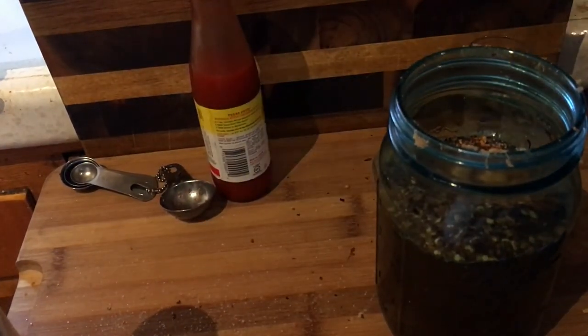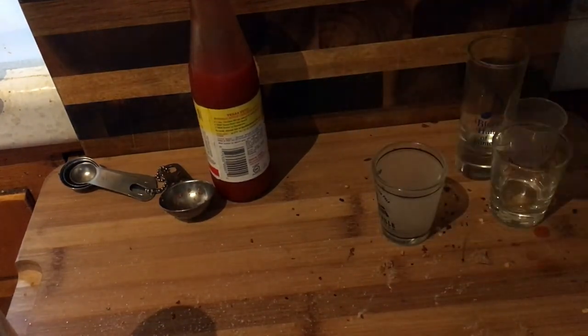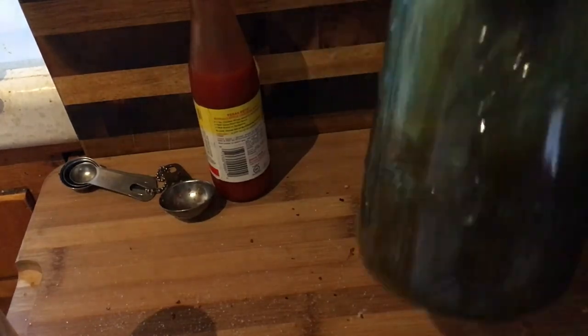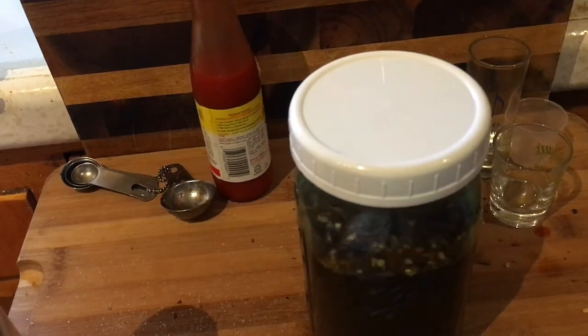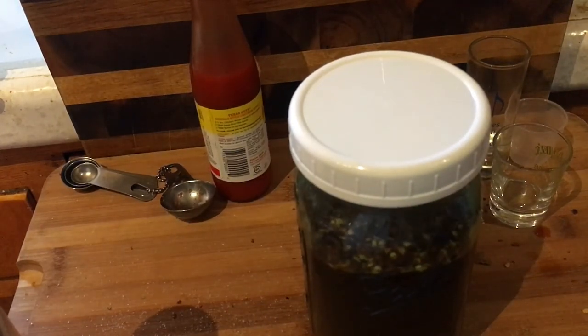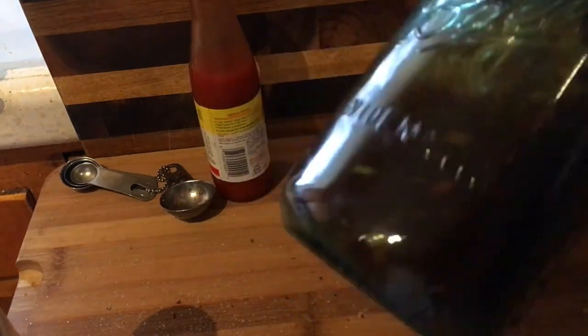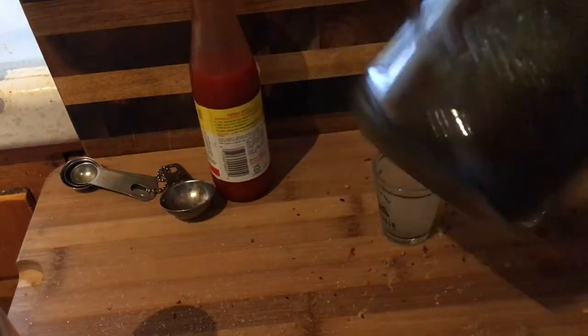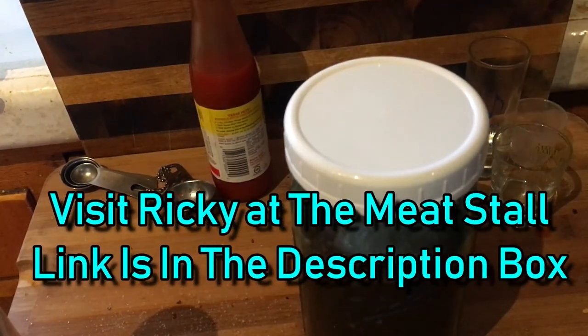And there you go, that is the recipe. Shake it all up and mix it. The important thing I've found — and Ricky confirmed this — is to leave it in the refrigerator for at least 24 hours. Ricky also said you could heat it up a little to help everything dissolve better, but I just love putting it in the fridge and letting all the flavors meld together.